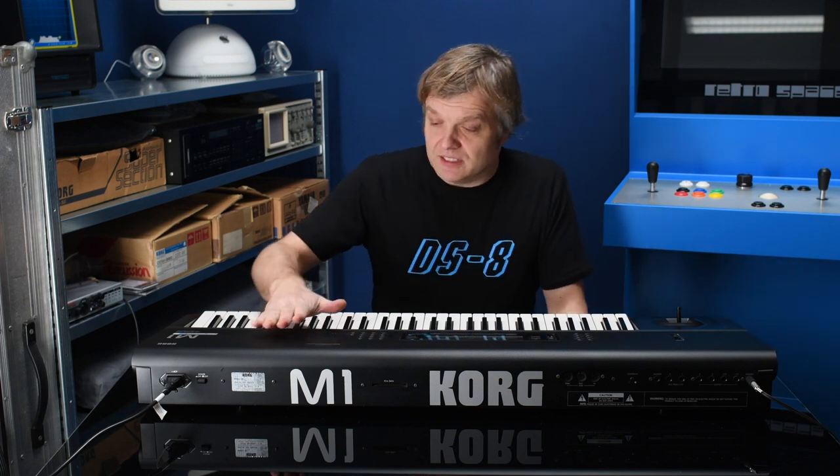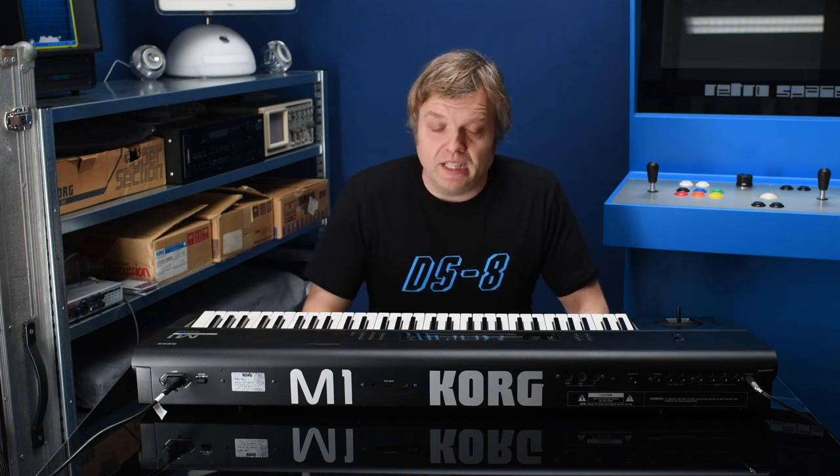It was an astonishing amount of ROM back in 1988. You have to remember that the year before, Roland had a massive hit with the D50, and the D50 only had 512 kilobytes of memory — but Korg didn't stop there.